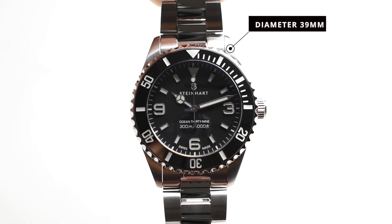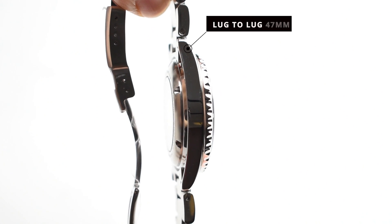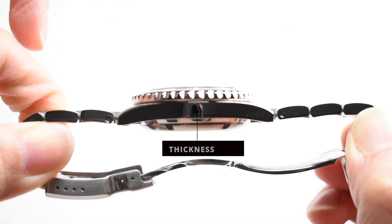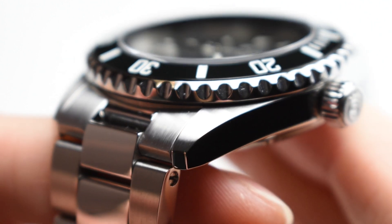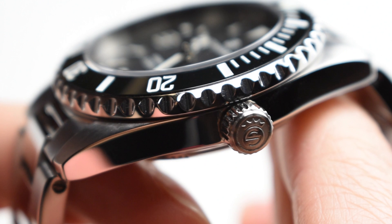The case measures in with a dimension of 39mm, lug-to-lug 47mm, and a thickness of 14.5mm. The case execution carries a mix of well-defined finishes — the fine satin brushing above the lugs transitions freely to the high mirror polish at the side of the case.